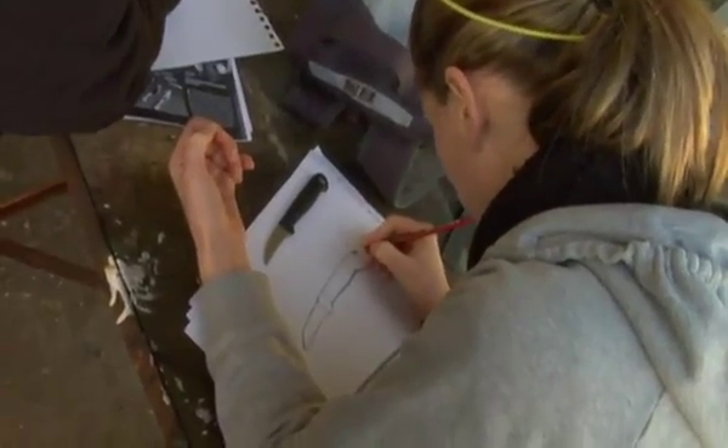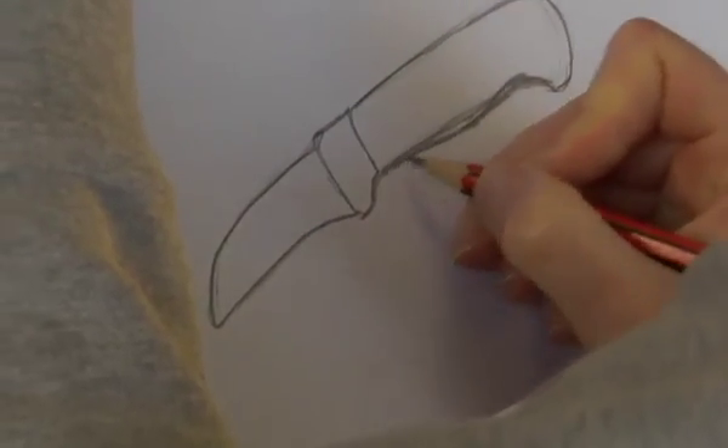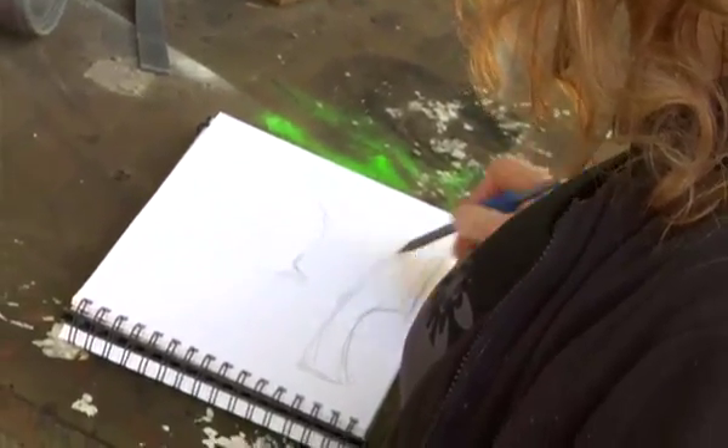The next step is to draw out the design that you've got in mind. When you draw up your knife, you want to make sure that it's actual life-size because you're going to cut that out and use that as the template when you come to the shaping stage. Keep in mind if you're making a knife for kitchen use on a board, you want to give enough height for your knuckles to fit in underneath.